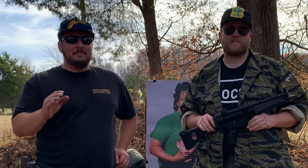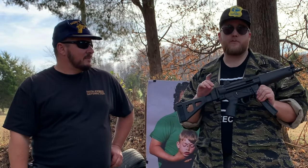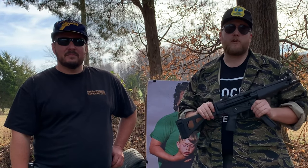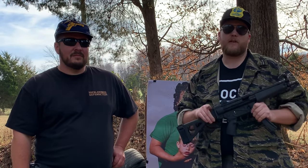There you have it, folks — the MKE AP-5. Great pistol for the money. Go check it out at Atlantic Firearms. If you made it this far, hit that like button, hit that subscribe button. Thanks for all that you do, and you have a good one.